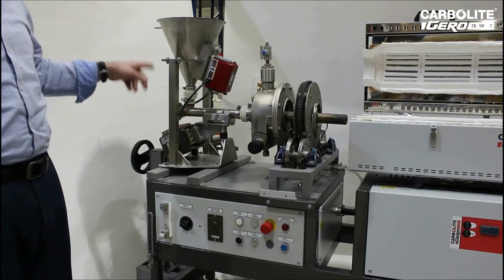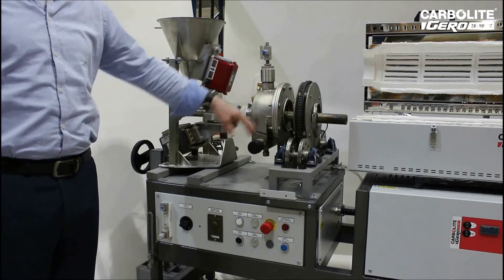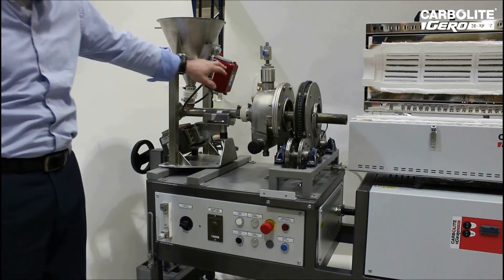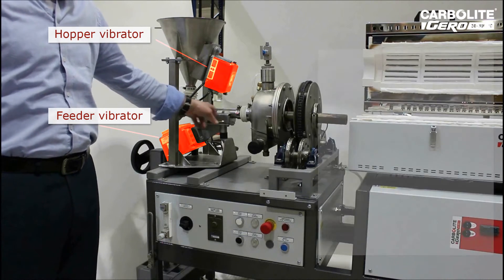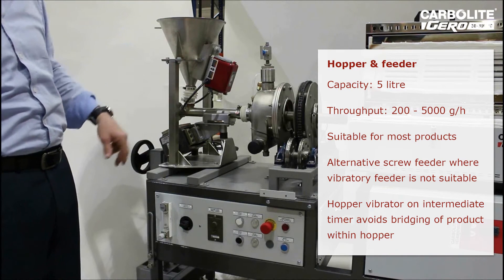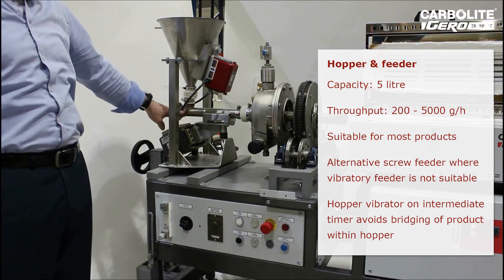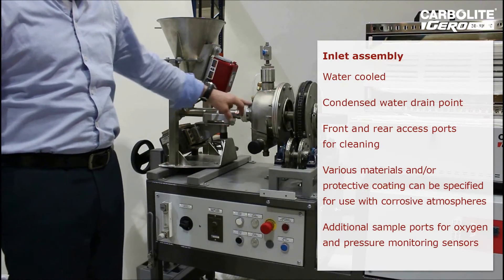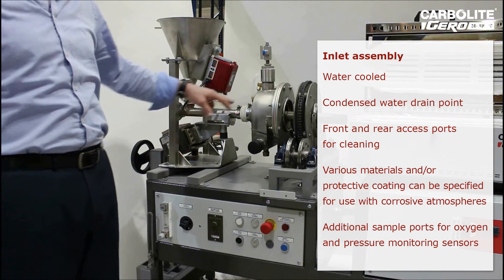We're now looking at the vibratory feeder, the inlet assembly, and the drive system. The vibratory feeder is the industrial tank with two vibrators: the main one which transfers the product through the tube and into the work tube, and the secondary one which ensures that the product from the hopper flows down into the primary feeder tube. The inlet assembly is water cooled when operating at temperatures above 900 degrees C.